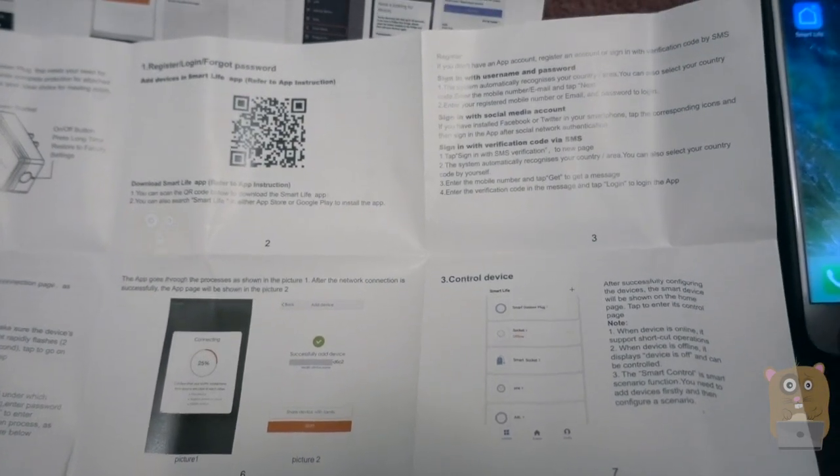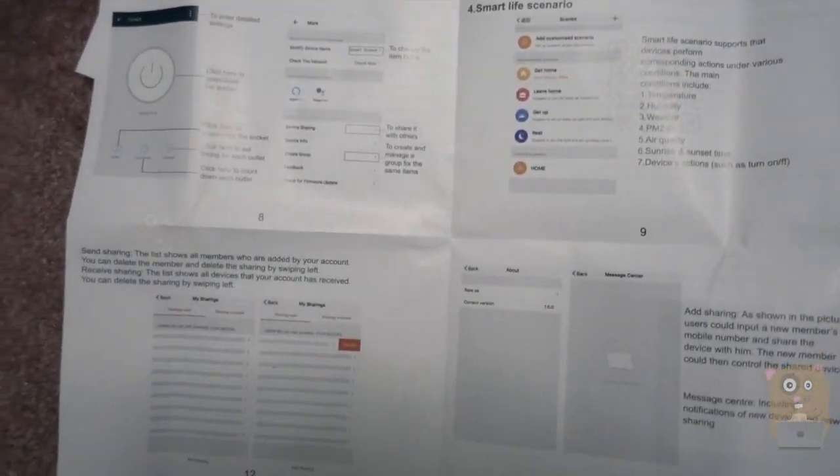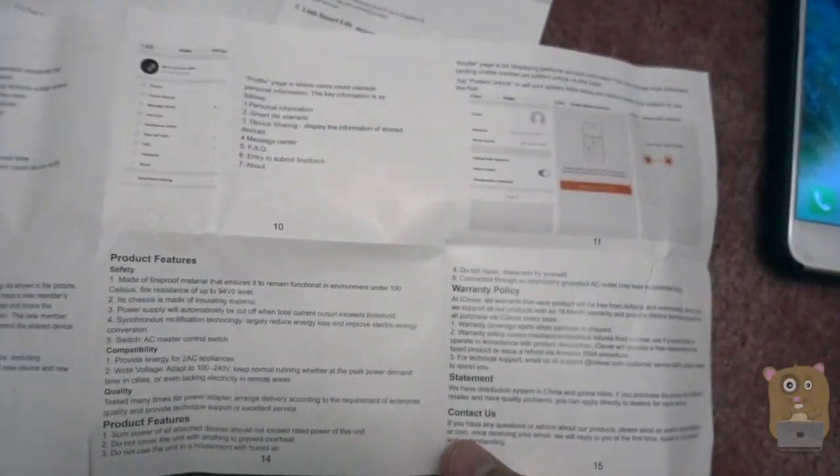The pairing was actually very simple. There's just one button on this device essentially. The operation depends on how long you press the button for. This can also work with the Amazon Alexa, but you'll need to install the skill.